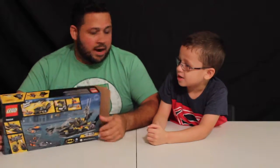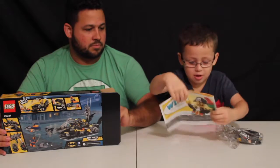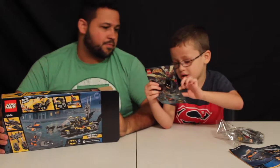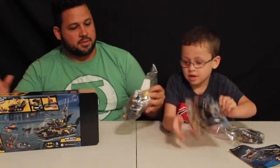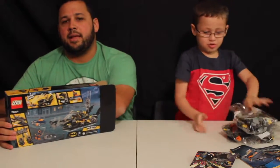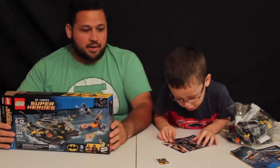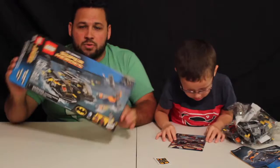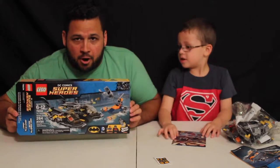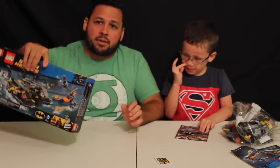Alright, let's go ahead and look at what's in the box. We have bag number three and an instruction booklet with no number, which means there's only one instruction booklet. Then there's a comic book, bag number one, bag number two, and a little sticker sheet as well. We'll go ahead and do the time-lapse review of this awesome LEGO DC Super Heroes Bat Boat Harbor Pursuit.